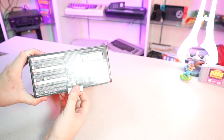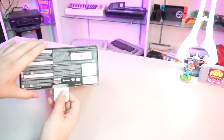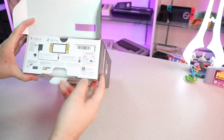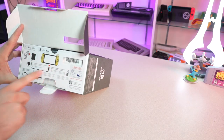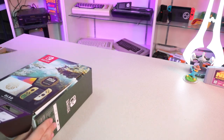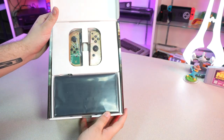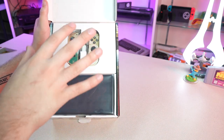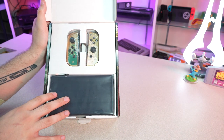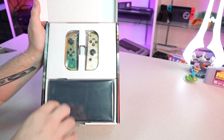Alrighty, so these weird vertical boxes kind of open up. Down here you've got all your legalese, and then that's the console serial number. There's a nice little concise setup instructions here — 'Need help?' Yes. That's a nice little touch. Once you open it up, you're greeted with the actual OLED Switch console and the two Joy-Cons displayed very prominently in this simple white box here.